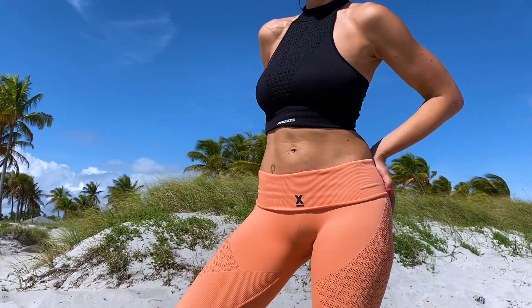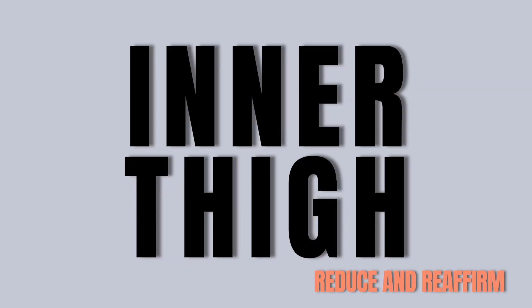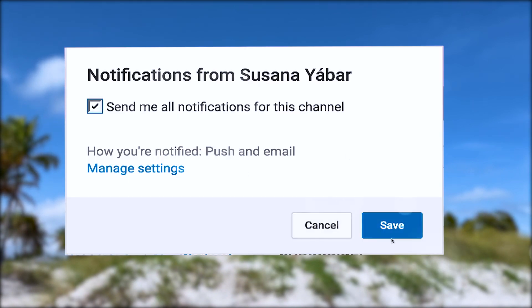If you don't want to be fatty in this song, do this routine with me. If you subscribed, don't forget to activate the notifications bell so you don't lose any of my videos.